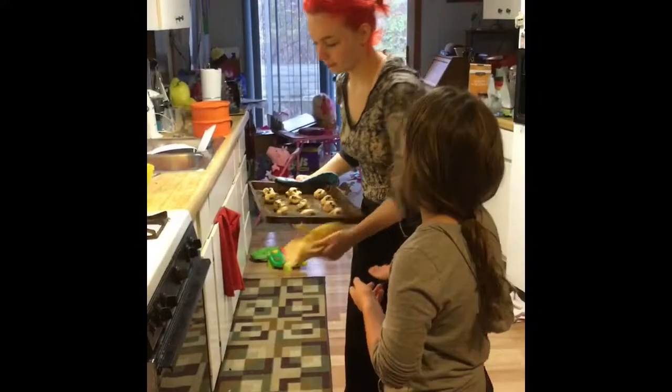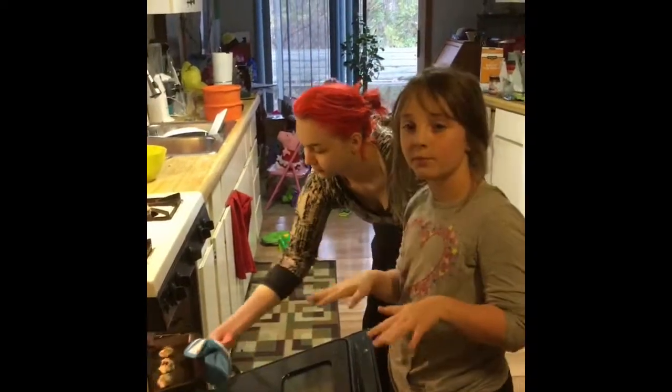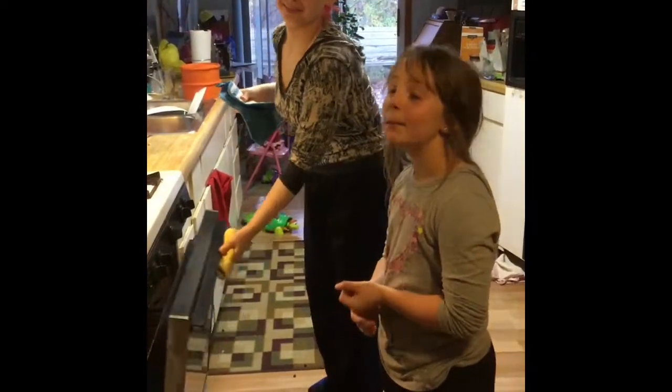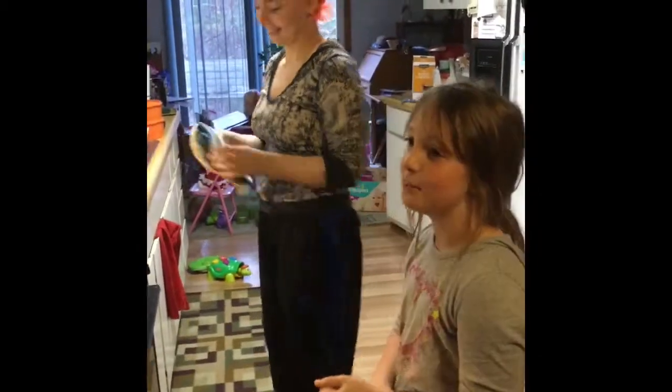So now we're popping these cookies into the oven for about 10 to 12 minutes — not 10 seconds, minutes.